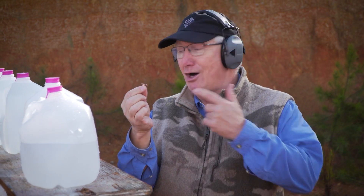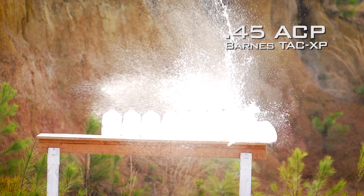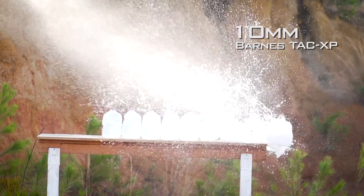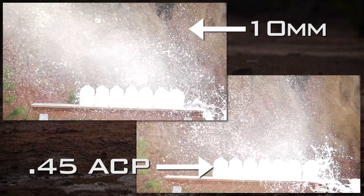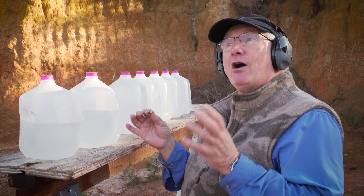Just when we turned off the cameras, we looked down and found the 10-millimeter bullet on the ground. We got about three jugs worth of penetration out of both the .45 and the 10-millimeter, which is the way Barnes designed these bullets. But when we went back and looked at the slow-mo, we could see a lot more energy out of the 10. Same kind of penetration — good for personal protection. But if you want a hunting round, there are hunting rounds for the 10 that really give you a lot more penetration. That's why you choose which bullet you want.